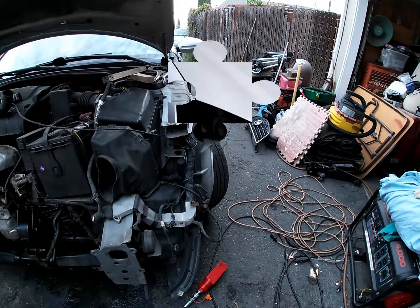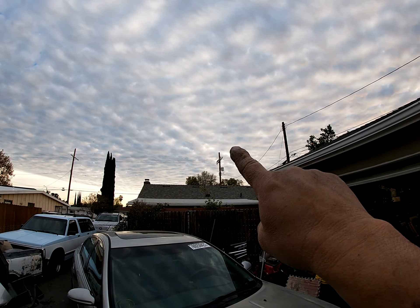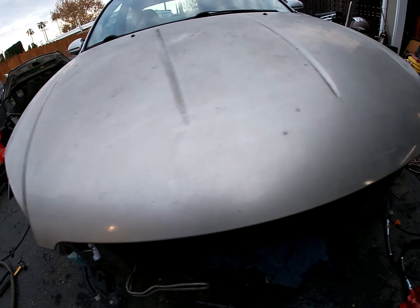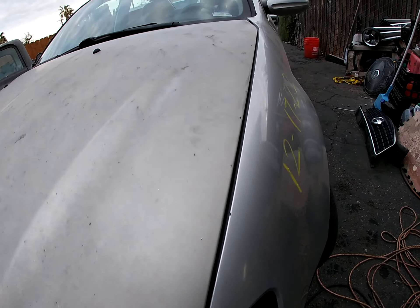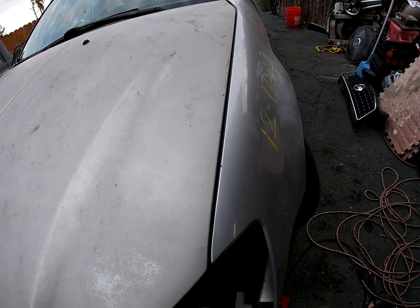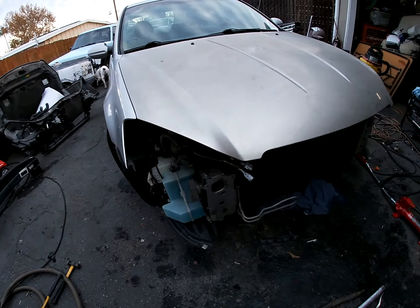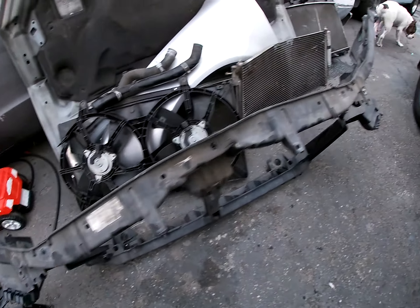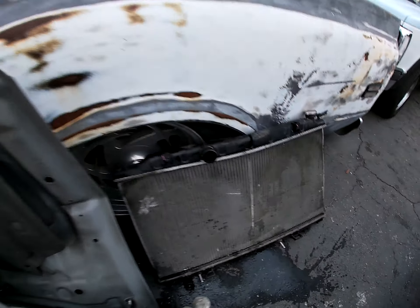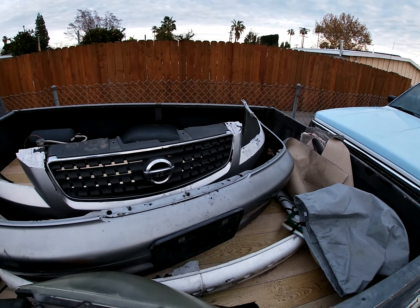Let's put this fender on, see if it fits. It's cloudy — sorry for the lighting. The gaps look pretty good to me, all the holes line up. I'm gonna get hood hinges — I think that's my problem right there, but up and down is perfect. So I'm gonna get hood hinges tomorrow and a radiator support. Here's all the bad parts: radiator support, fans, radiator hose, fender, condenser, radiator, and hood. I'm gonna save the bumper and I got a new grill.